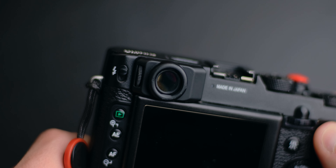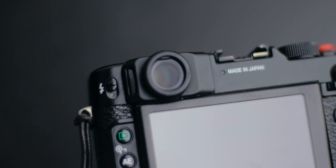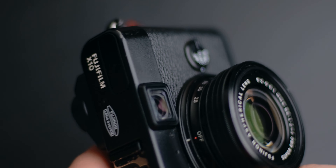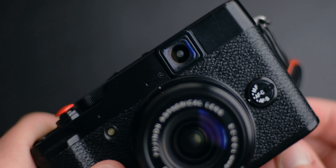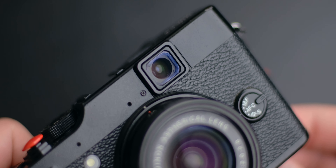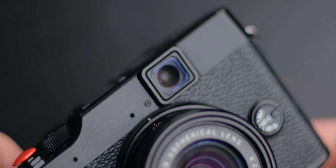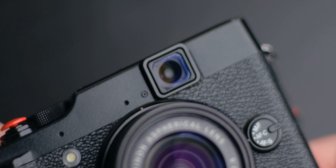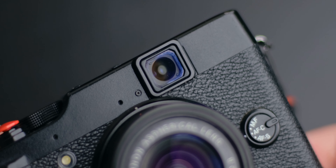The second cool feature is the optical viewfinder. It's good but it's not great. It can be a useful tool, but now that we have EVFs, it is lacking some things. I would rather have a low-res EVF than an optical viewfinder that doesn't do anything special. But at the end of the day it's still quite useful and it adds to the aesthetic, so thumbs up.